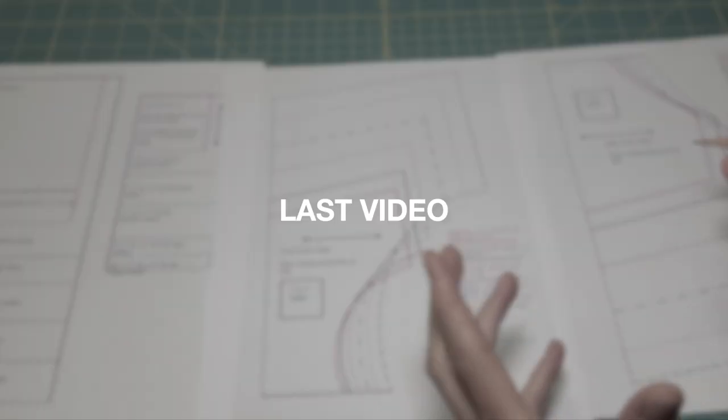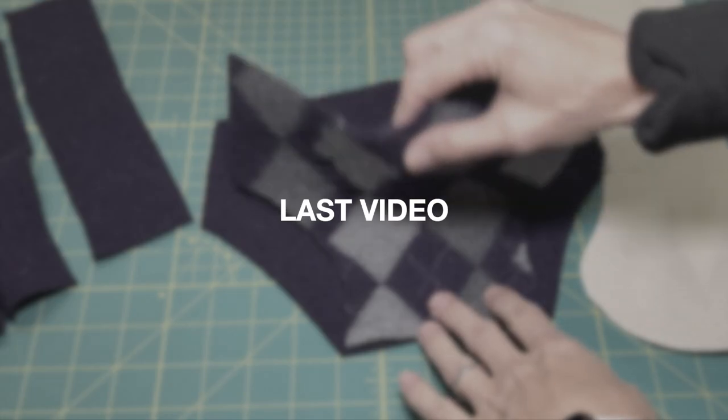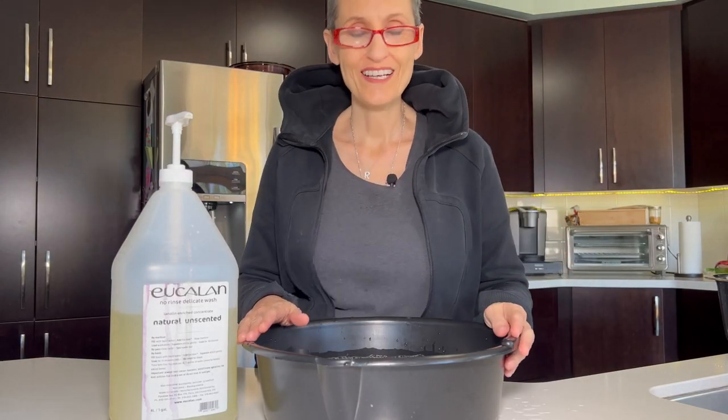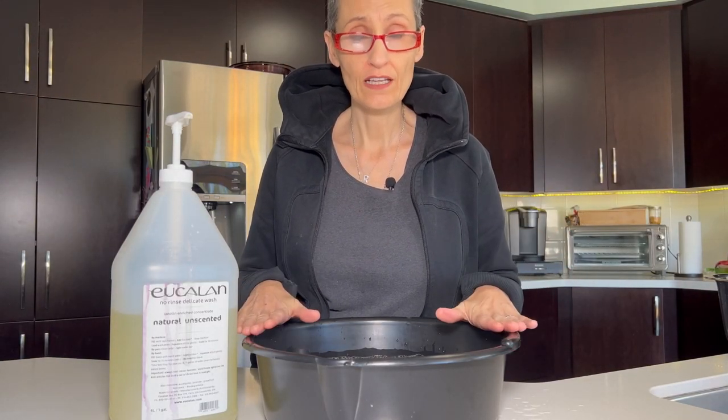Wool is not waterproof, but it's kind of water resistant and we can make it more waterproof by lanolizing it. I'm going to show you how to do that at the end of today's video. So I'm going to show you how to wash and lanolize now.